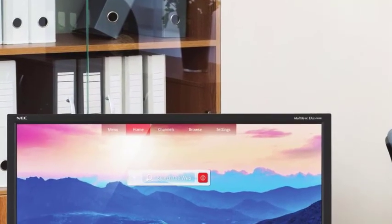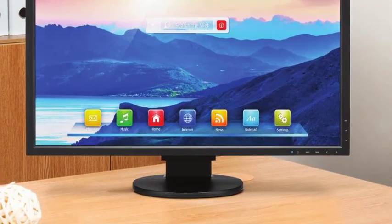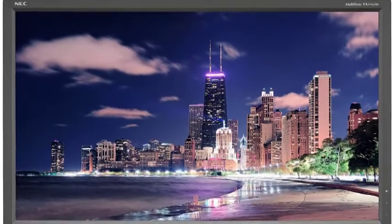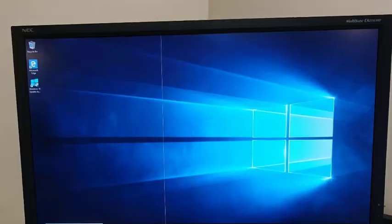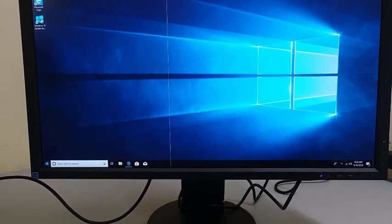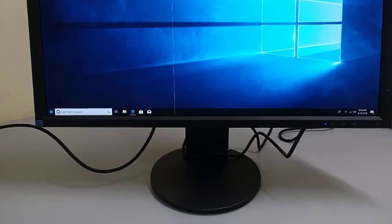The lower bezel has an ambient light sensor and a presence sensor on the left, and five touch-sensitive function buttons on the right. Three additional function buttons are located on the lower right-hand bezel. The light sensor works with the auto-brightness setting to adjust the panel's luminance levels depending on ambient light readings. The presence sensor is part of the EA275UHD's human-sensing feature that puts the monitor into a power-saving standby mode when no movement is detected.